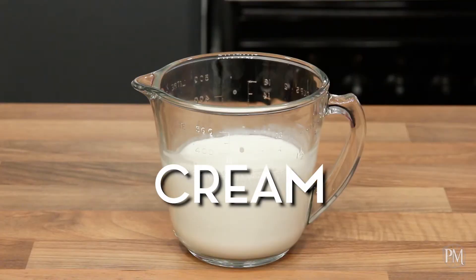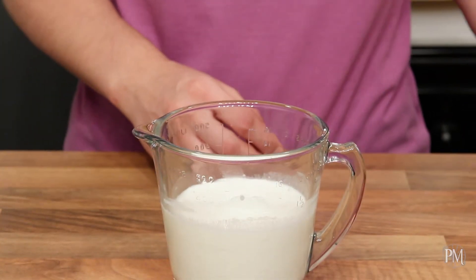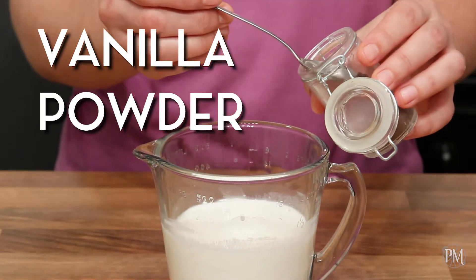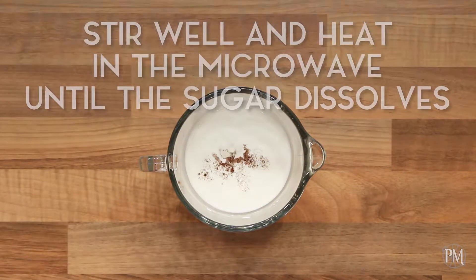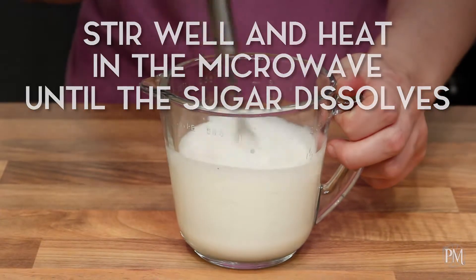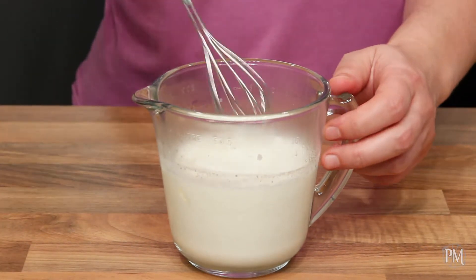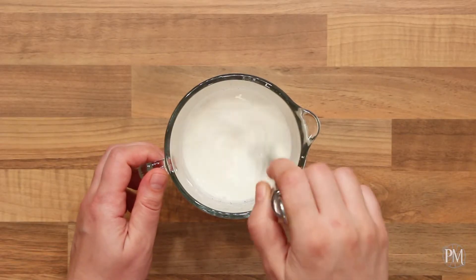I've put cream into a measuring cup, and now I'm gonna add sugar and vanilla powder. I will stir the mixture and heat it in the microwave until the sugar dissolves. The mixture doesn't have to boil, but it should be hot. My mixture is hot but not boiling. I'll add the soaked and drained gelatin and stir until it melts.